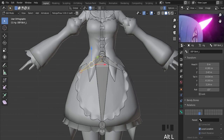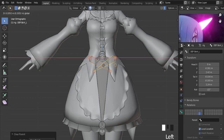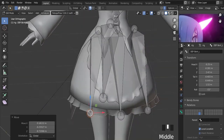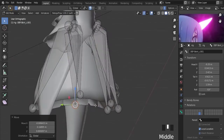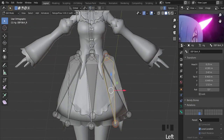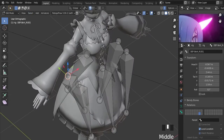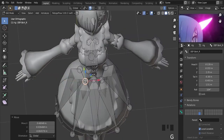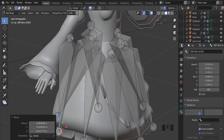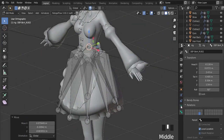So we'll be mirroring the bones. I will be disconnecting them. I will place the bones on the right side and on the left side. The names ending in R are on the right side of the character, and the ones that end in L on the left.